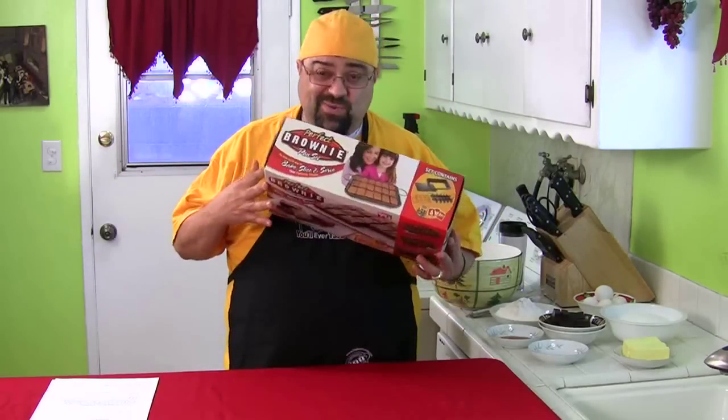I paid like 20 bucks at Walmart for this, but you can get this pretty much anywhere. The Perfect Brownie Pan Set. And I'm also going to show you how to make homemade brownies.